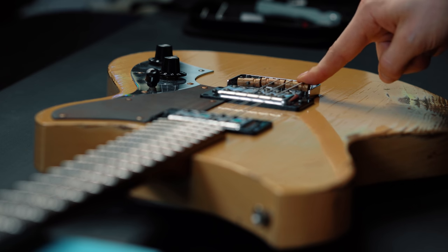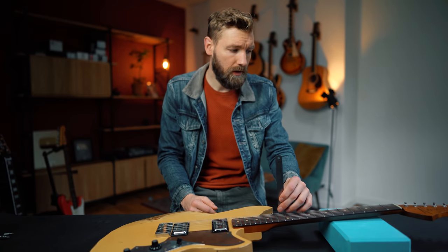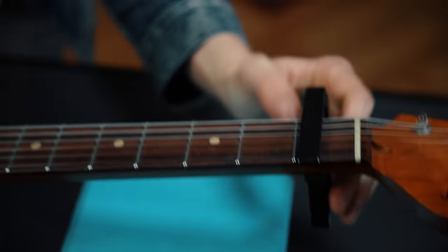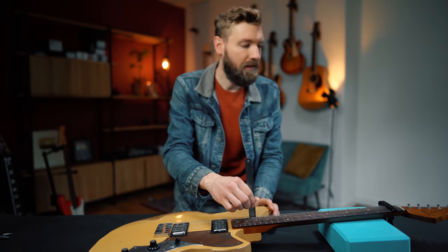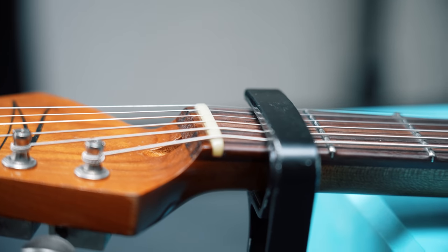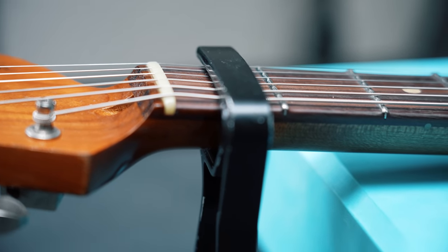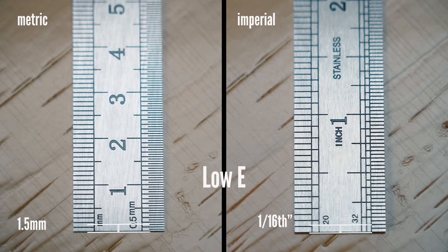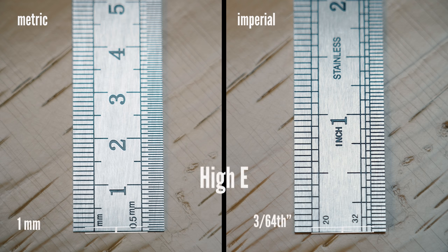We measure the gap at fret 12, or a better method: put a capo on fret 1 and measure the gap at fret 17 — this eliminates the nut height for a more accurate read. Generally both measurements give you the same results. I like my action on the sixth string to be around 1.5mm, and the high string around 1mm. On the left you see millimeters, on the right the imperial system in inches.